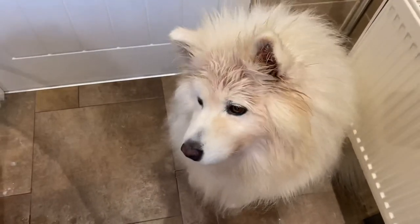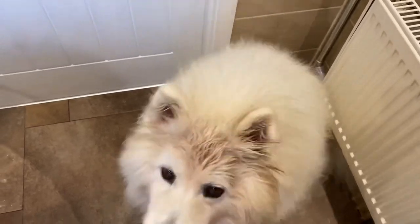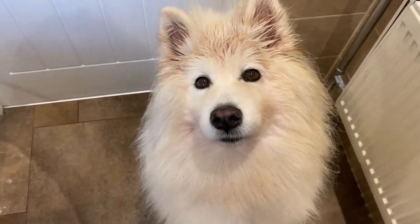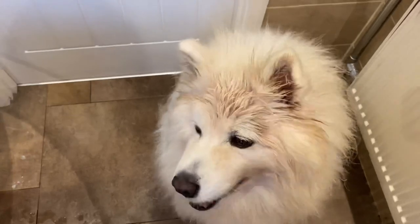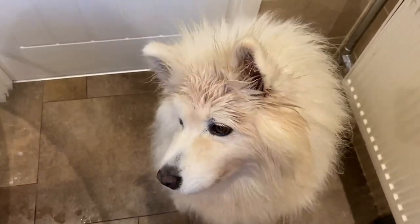She may look a little bit sad when she has her bath — it's not her favourite thing in the world. I tend to find that you get two types of Samoyeds: those that love water and those that don't. Luna is not a fan. So I've got some of these little sweeteners just to make it a little bit more enjoyable for her.